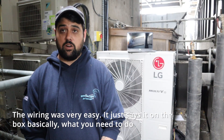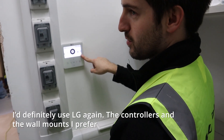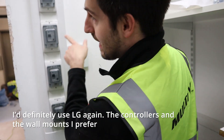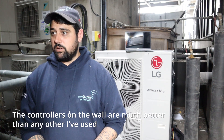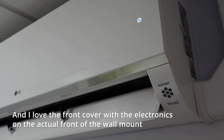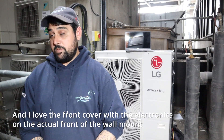The wiring is very easy — it all just says what you need to do on the box. I'll definitely use LG again. The controllers and the wall mounts, I prefer. Controllers on the wall are much better than any other I've used. And the wall mount — I love the design and I love the front cover with the electronics on the actual front of the wall mount.